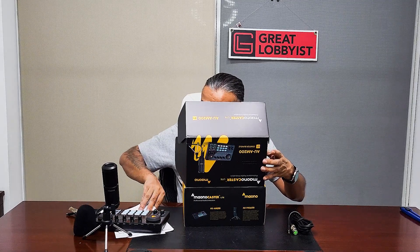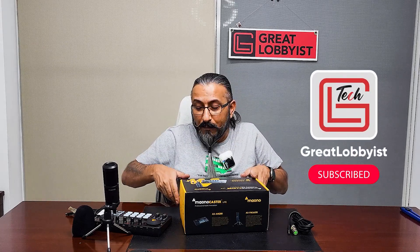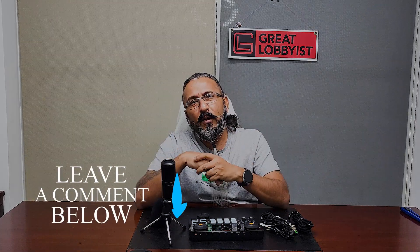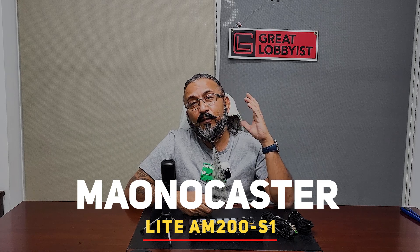From the box to the inside packaging, it reflects the thought of the brand — the premium quality, the rubber foam on the bottom so it doesn't scratch the surface, the microphone, and all the cables. This is coming at a perfect time for me because I've been thinking of starting my own podcast. If you think I should start a podcast, leave a comment below on what kind of content you'd like. We'll be using the Monocaster Kit for our podcast.